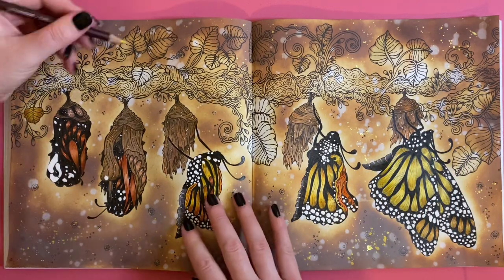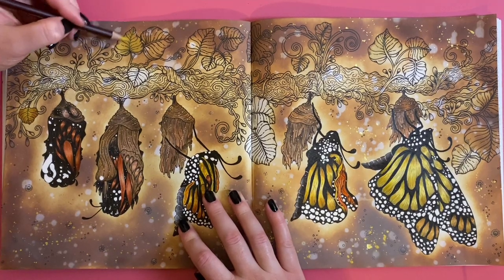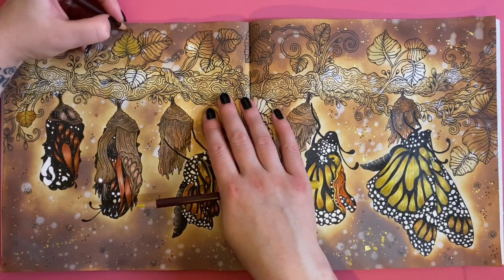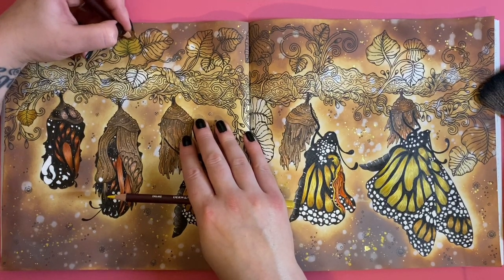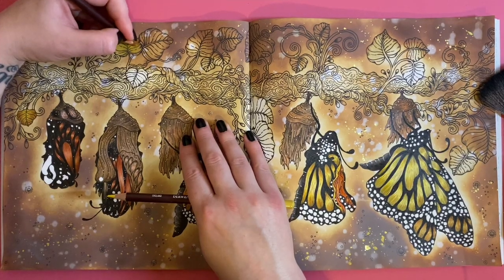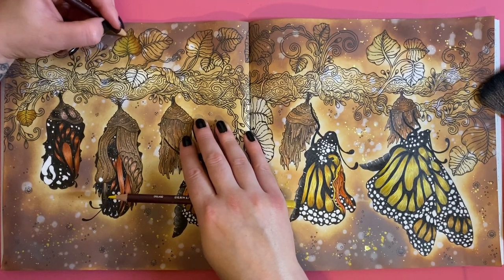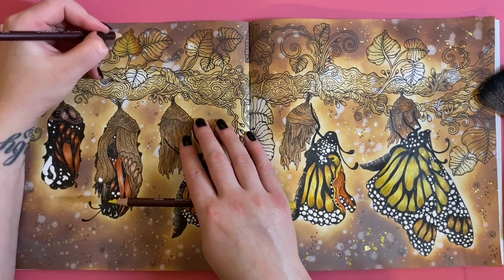I'm going to stay zoomed out so we can fit all the illustration on, because the leaves are already at the edges. Firstly I'm going to go in with the yellow ochre, just into the center of the leaf — you'll barely even notice it probably. I've done most of the legwork for these leaves by doing a base of distress ink, which has made it a lot easier. These pencils are super soft and will break off at times — just little bits of the pencil will break away.